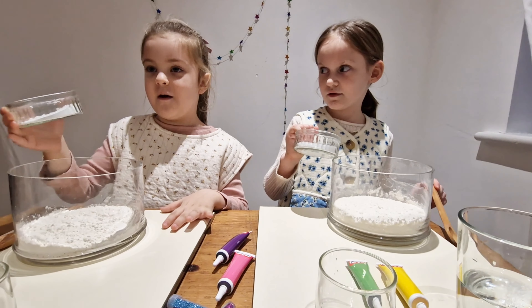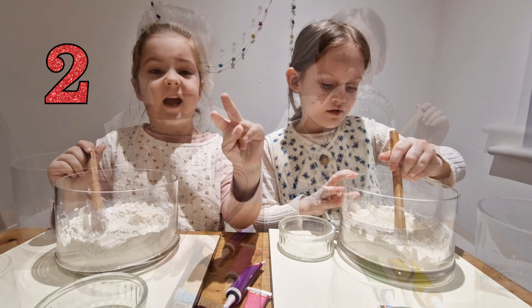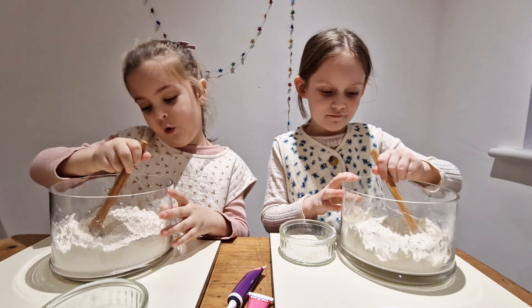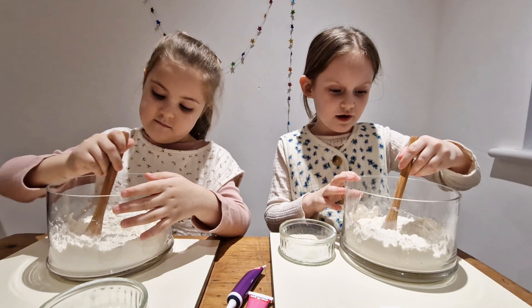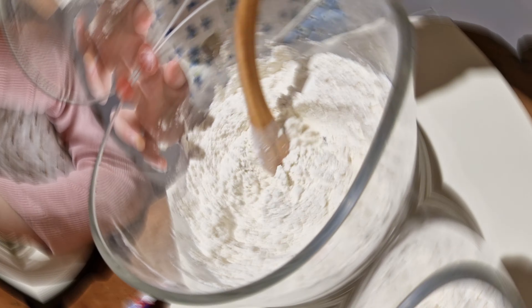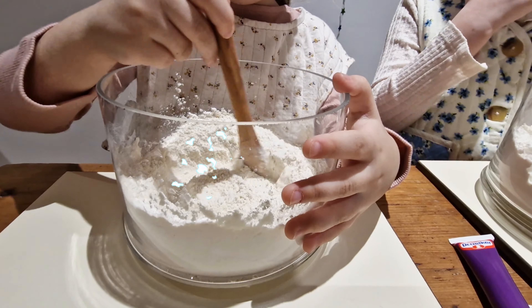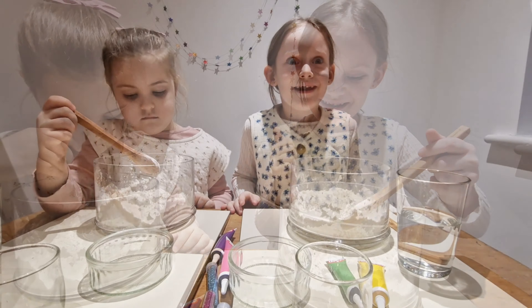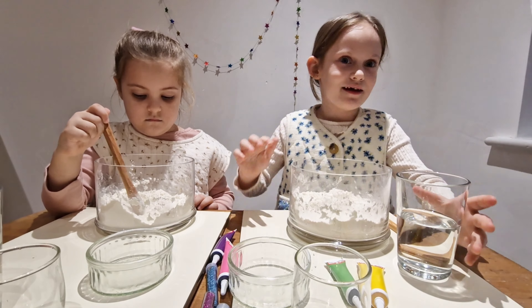The first ingredient is salt — we put it in the flour. The second step is mixing the flour and salt together. So we are already mixing it.